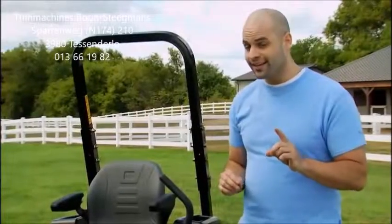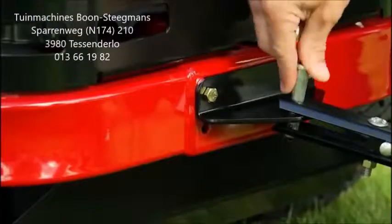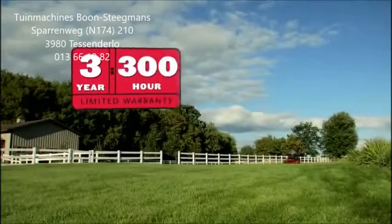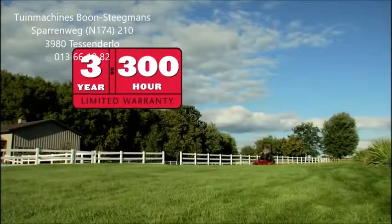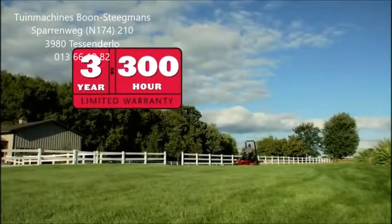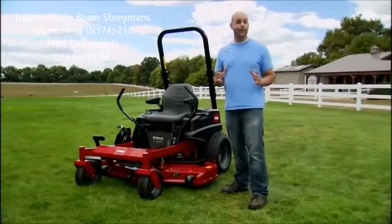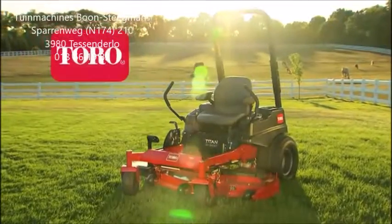One more really cool thing — I use the Titan for a lot more than just mowing. It comes with a hitch, so I can pull a cart, dethatch my yard, aerate, and much more. And of course, Toro always stands behind their products. The materials and workmanship of the Titan is backed by a 3-year or 300-hour warranty. The Toro Titan zero-turn mower is a pro-inspired machine with the power and comfort that will last for years to come.